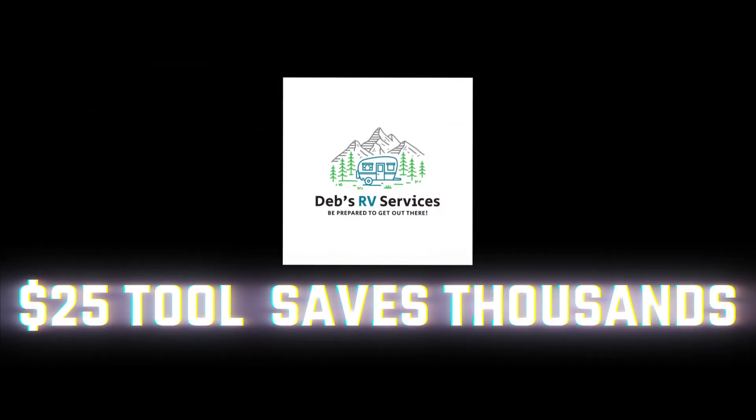Today I'm going to teach you how to use a $25 tool that can save you thousands in RV repairs. Hi everyone, it's Deb from Deb's RV Services and welcome to today's video. I've been wanting to share this tool with you for a while — it's one of my favorite tools, probably the best tool for me to have as an inspector and a tech. It is the multimeter, and I put in the thumbnail that it was a $25 tool, but that's because you can purchase it for as low as $25.